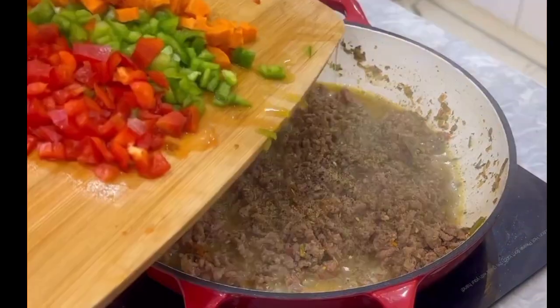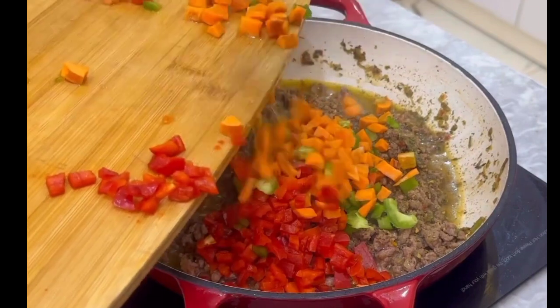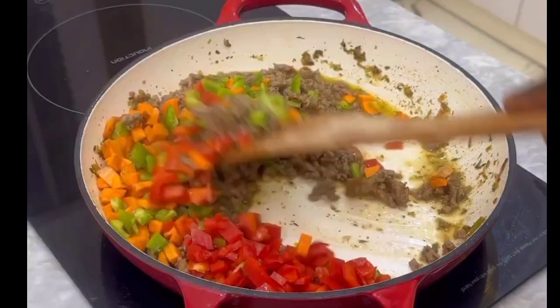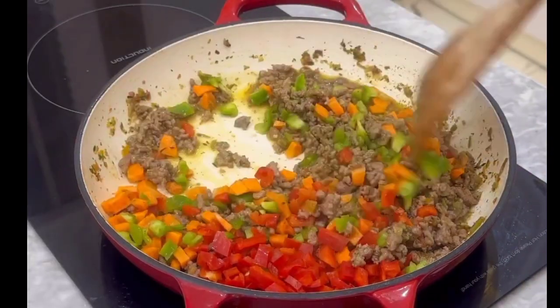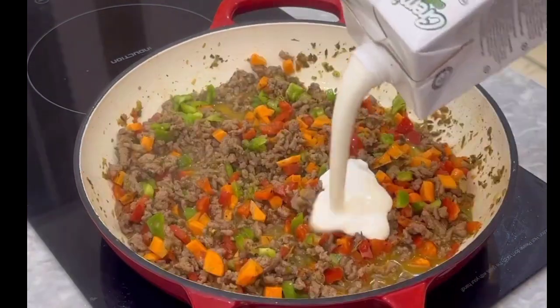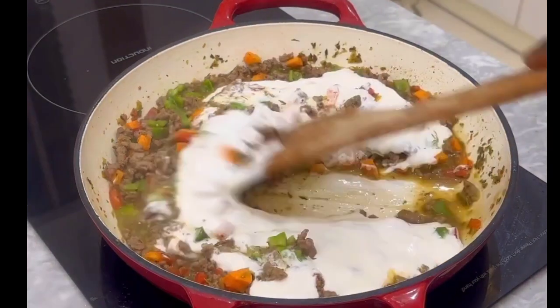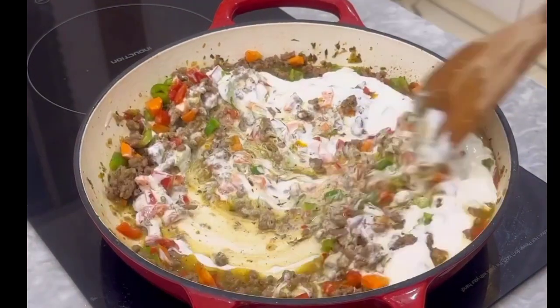Add some bell peppers and carrots, then mix everything together so it's properly combined. Now go ahead and put in your cooking cream. Be generous with your cooking cream — you can't be stingy with this, this is creamy pasta.